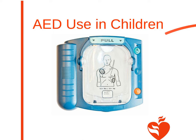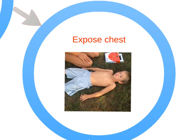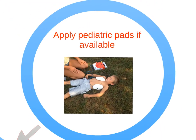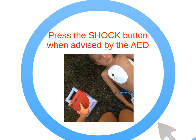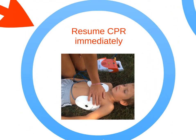Be sure to start CPR. Press the On button. Expose the chest. Apply pediatric pads with one on the upper right chest and one on the lower left chest below the armpit. Make sure no one is touching the victim if a shock is advised by the AED. Press the shock button when advised by the AED, then resume CPR immediately.